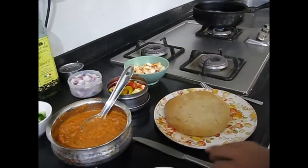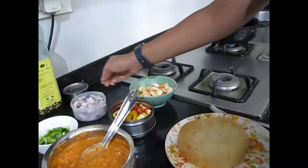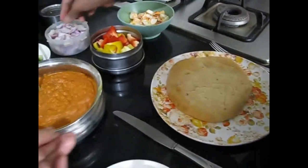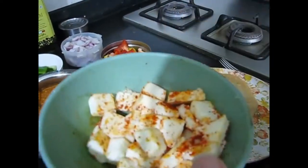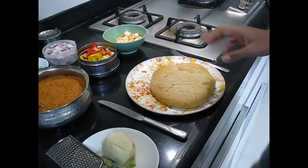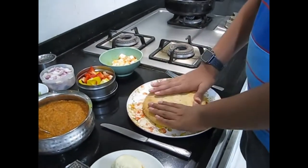For this recipe you are going to need some ingredients: all colors of capsicum — if you want you can use one color also. Here are some peels of onion, and here is some paneer coated with salt and red chili powder, and here is some mozzarella cheese, the main ingredient.